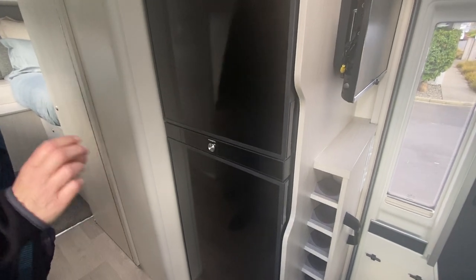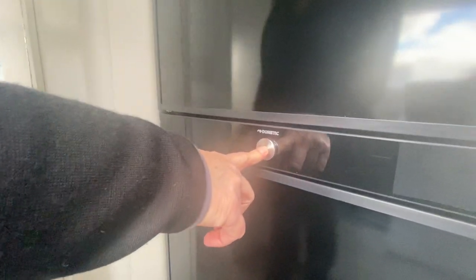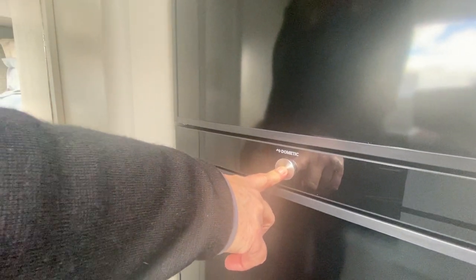To turn the fridge on and off you simply press and hold for five seconds and the fridge is now off. To turn it back on you press and hold five seconds and the fridge will turn back on.